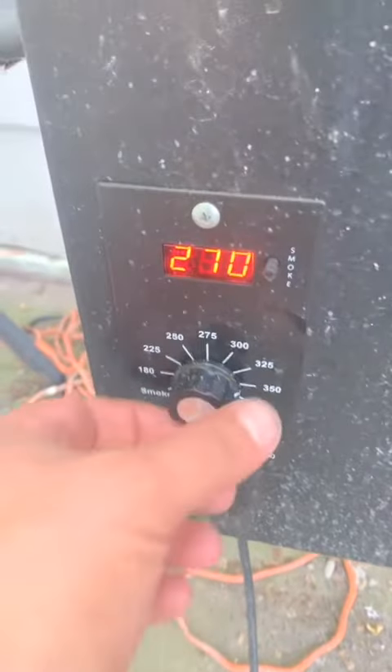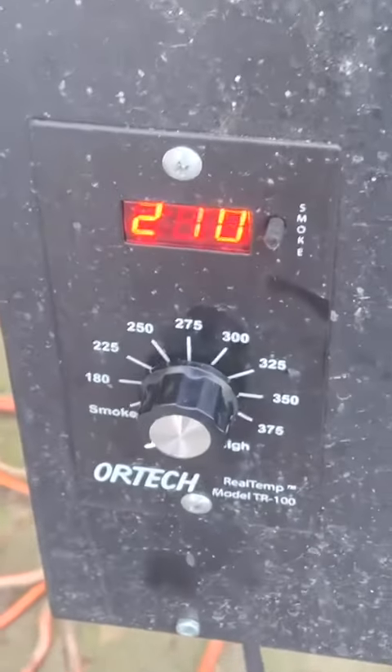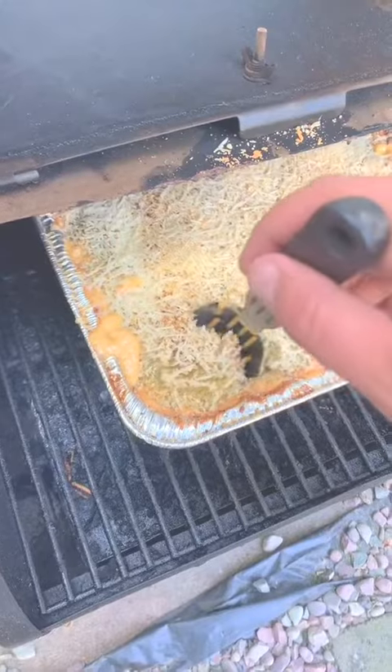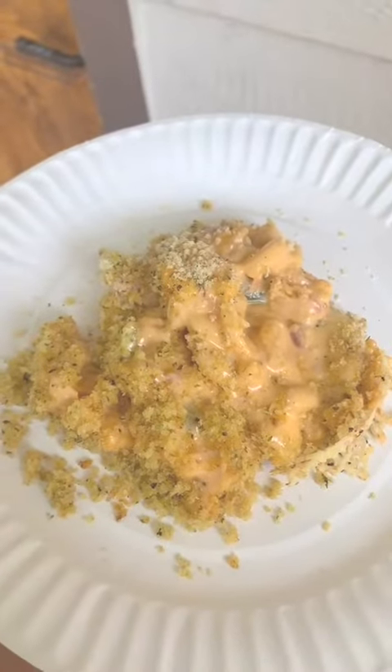Add the Parmesan and Asiago liberally. Now reduce it and let it smoke for about 30 minutes. Let's give it a taste — oh. Would you just look at it?